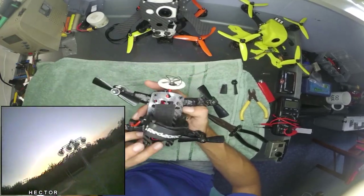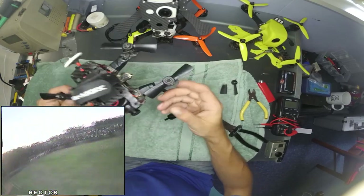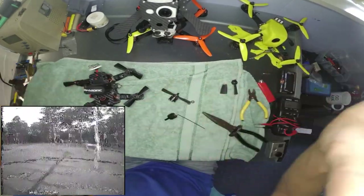Now I've only got three motors left, so I'll have to wait until I can get some more little 1407s to fly the little beast. It certainly is a lot of fun.